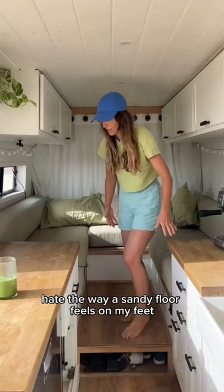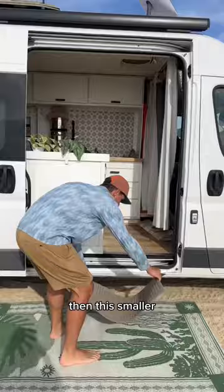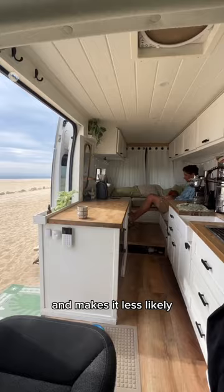In total, we have three rugs. First up is this large rug that we put in front of the van, then this smaller, durable rug that goes on top of the large rug, and then one more rug that goes in the doorway. Having two rugs at the entryway gives us double the chances to wipe our feet and makes it less likely to track sand to the back of the van.